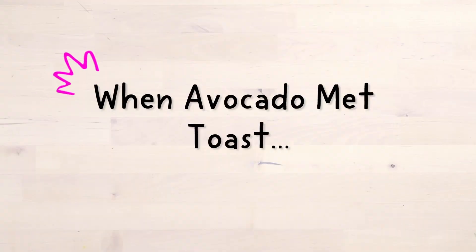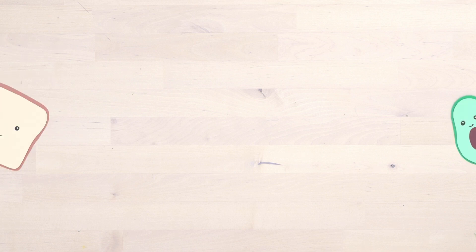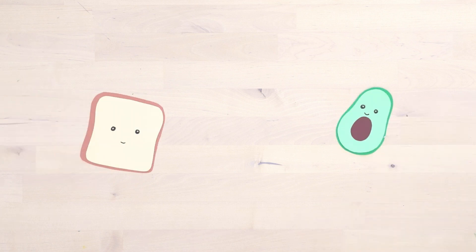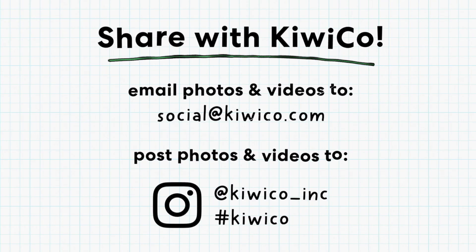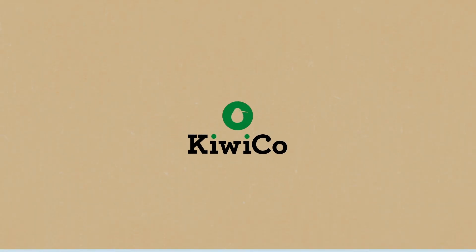And now, the world premiere of When Avocado Met Toast. Now it's your turn. When you're done with your movie, have a grown-up send it over to social at kiwico.com or post to Instagram with the hashtag KiwiCo. We can't wait to see the movies you make.